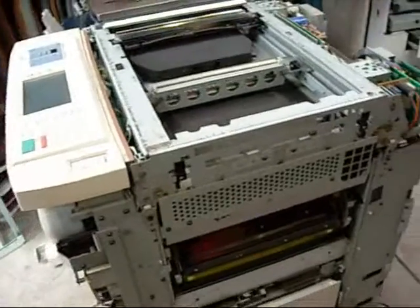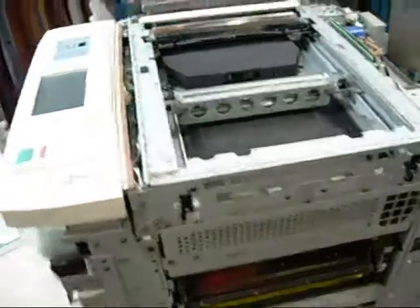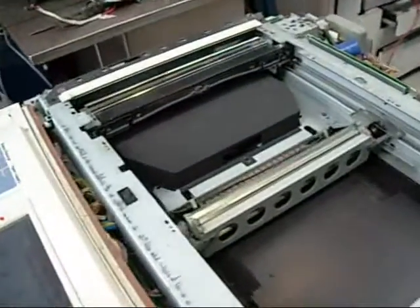There's no such thing as an analog color copier for that reason. You have to be able to split the image into the four colors: Black, Cyan, Magenta and Yellow.